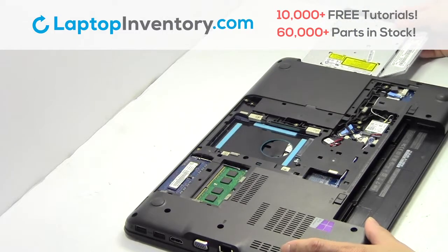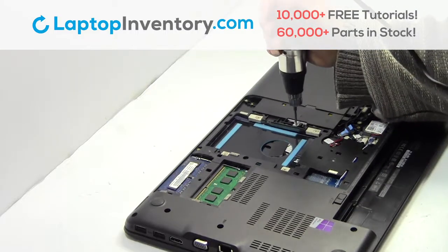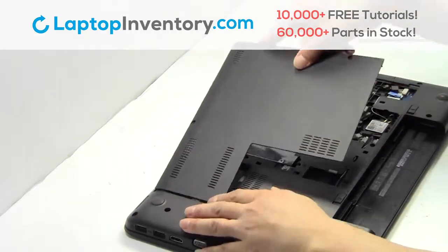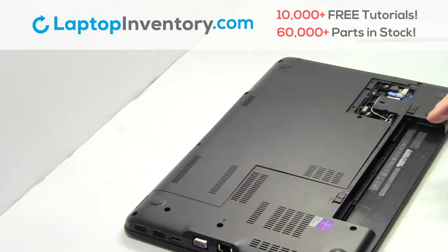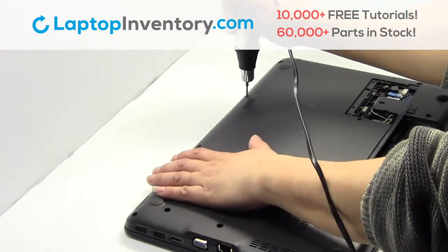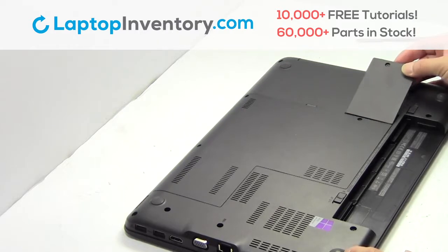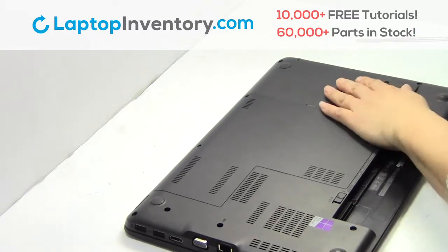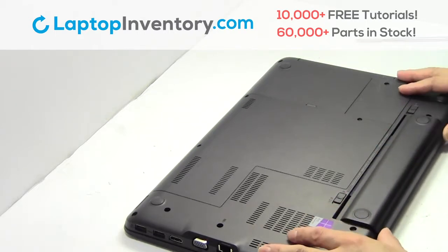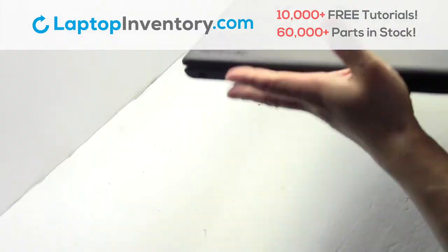We will now install your new optical drive. Place the screws back in. That's all. You just installed your new optical drive.